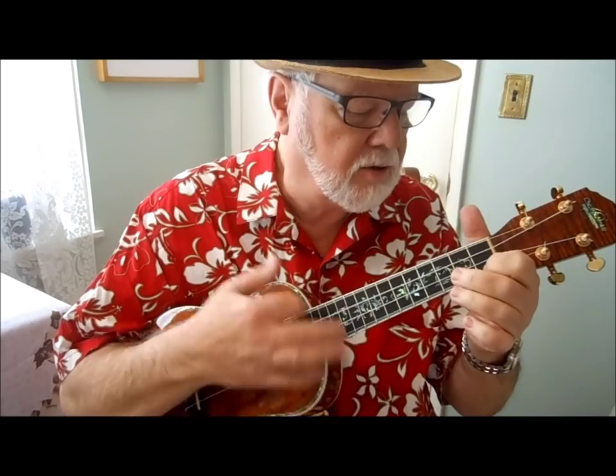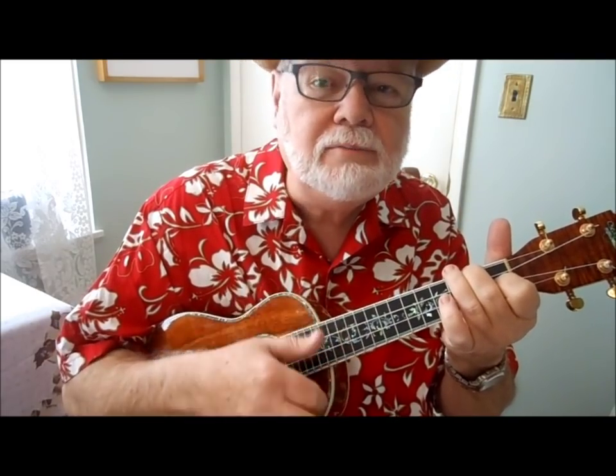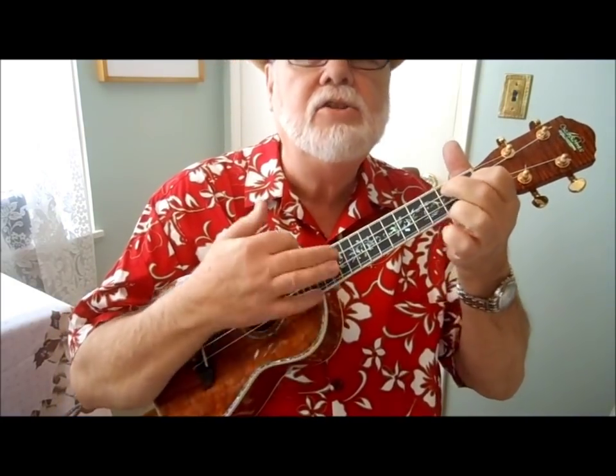Say, for instance, you're taking the song the Hukilau song — 'Oh, we're going to a hukilau' and so forth. You start off with this G7 chord, go to a C7 chord, and then land on your F chord, which is the key of the song. So it's G7, C7, F. Again: G7, C7, F.